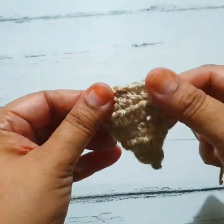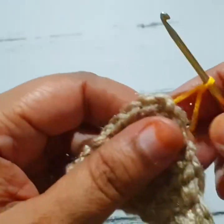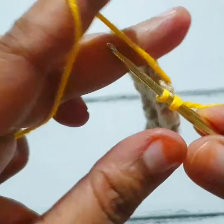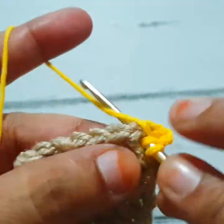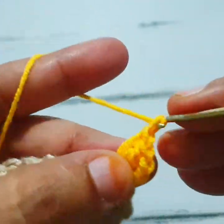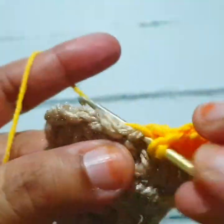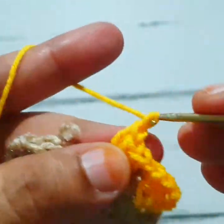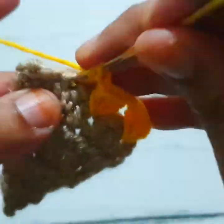Finish it properly by weaving in the ends. Now I am joining the second color yarn at the top part of this cone. Make one slip stitch or single crochet stitch, then take two chains counting as the first double crochet stitch, and make two more double crochet stitches in the same stitch.